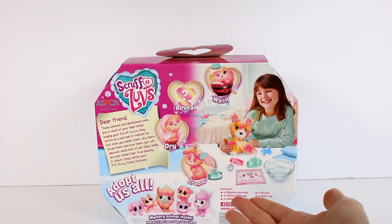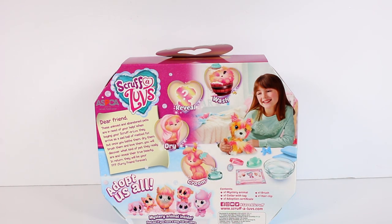We can possibly find a llama! Find out if you have a dog, a cat, or a llama. I hope so — that'd be really great! Inside we get one mystery animal, one collar with tags, one adoption certificate, one brush, and one hair clip. So we wash, reveal, dry, and groom as usual. Let's get started!